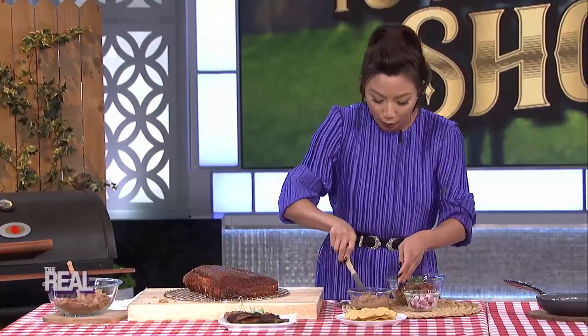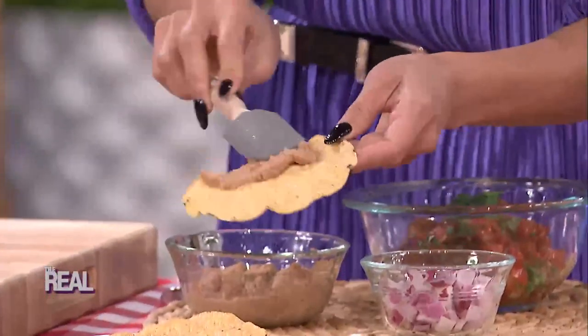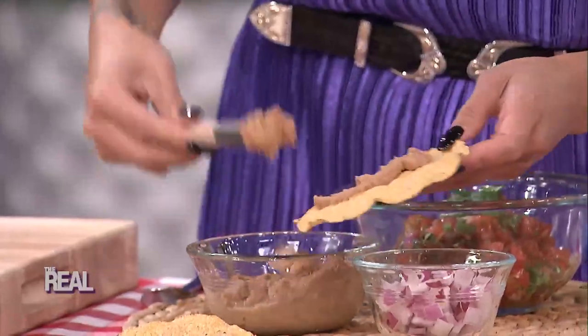Now for the tostada. Take your tostada shells and spread them with refried beans just like this. And then you want to make sure you get some salsa.